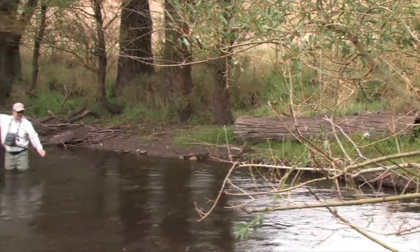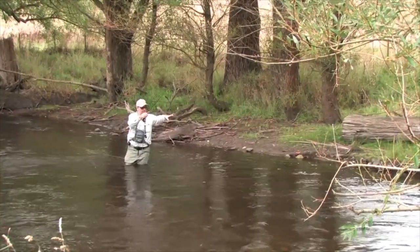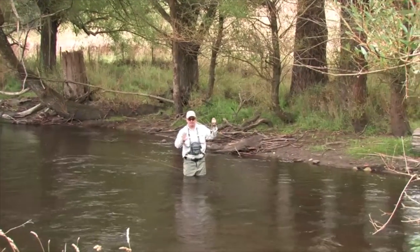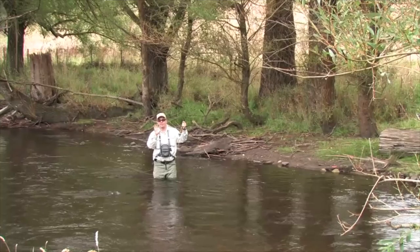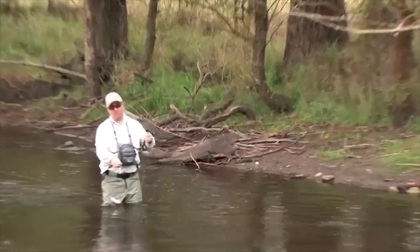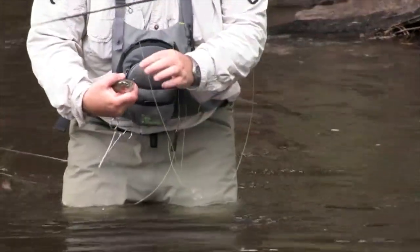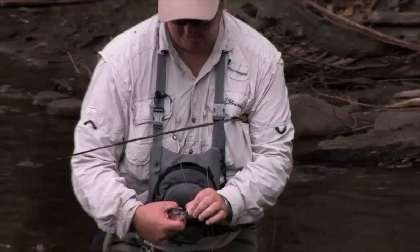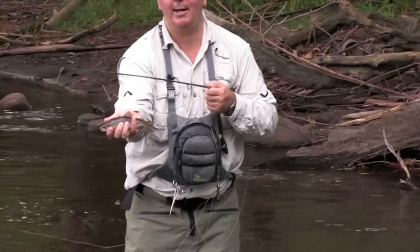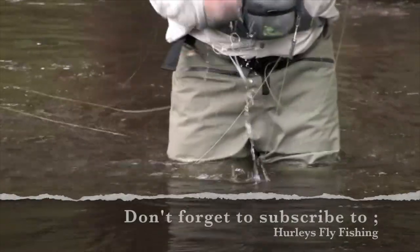Nice little one there again — just working our way up. There's a nice little rock in the water and we're just casting up and letting it drift back down. Just a little fish again, but as soon as they take, that's what you do it for. Size isn't always important — even a lovely little fish like this, just getting it to take something you've perhaps tied yourself is all worthwhile. A lovely little rainbow — get him back in, he'll be there for you too.